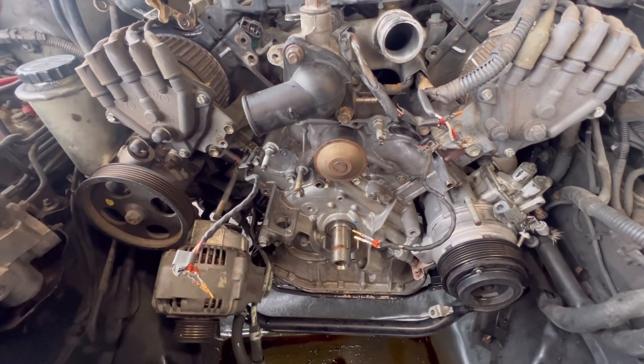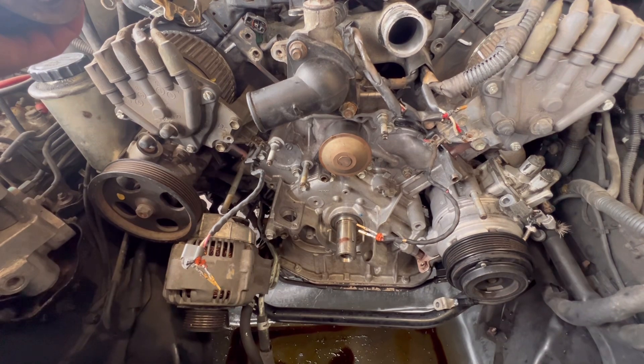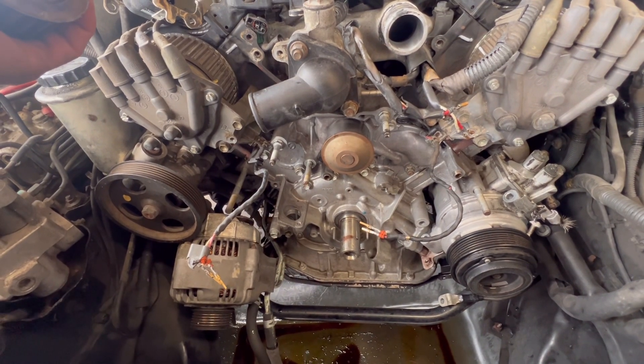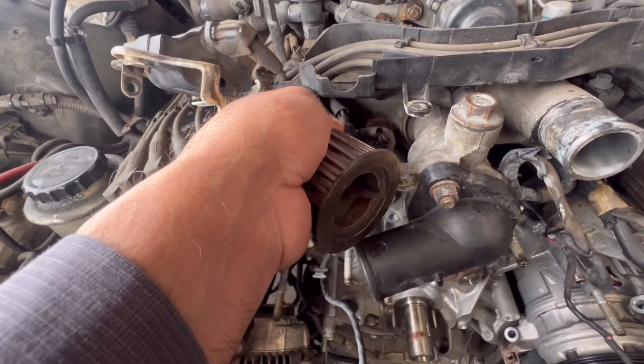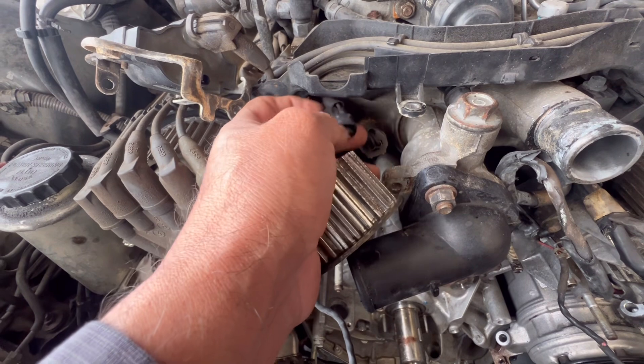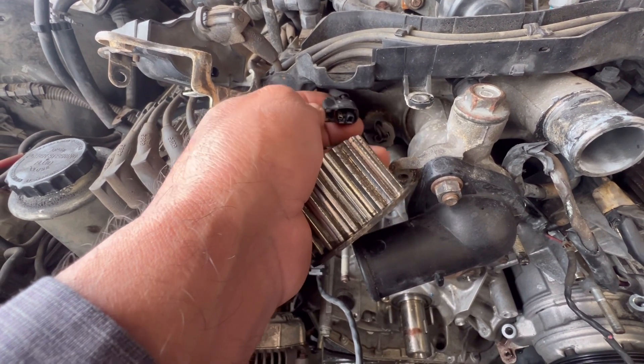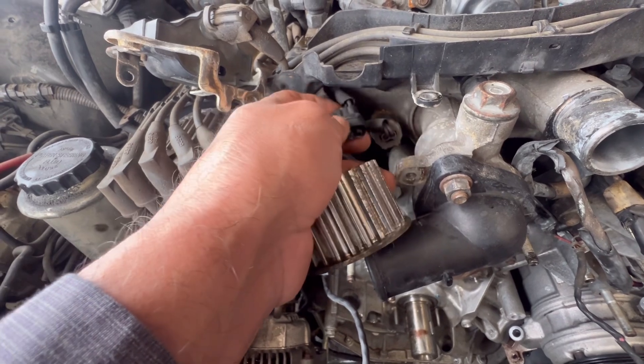I only have one hand — I don't have any help. When you're working on this car, just be careful. This car is pretty old, and I was trying to unplug the coil — it's pretty brittle and it ended up breaking off. I'm gonna see if there's a way to fix it. I don't know if I'm gonna be able to get a pigtail. I usually don't work on cars this old, but I'm helping this guy today.